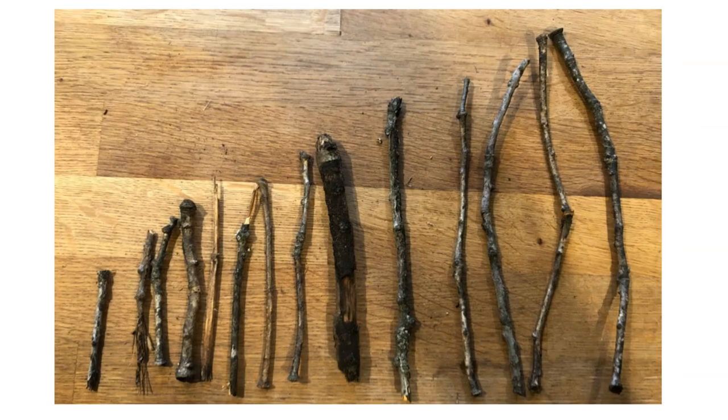Another thing we did with our sticks is we put them in order from the smallest stick we found all the way up to the largest. This was a little bit tricky because of those curvy sticks. So you might have something at your house you can use to help measure those sticks and really see if we have them in the right order.